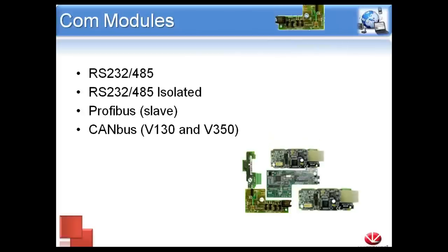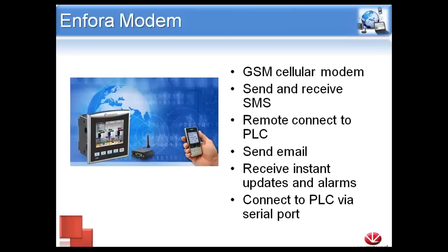As well as the Ethernet module, we offer a couple of others. We have an additional RS-232/RS-485 port if you need three ports, as well as an isolated version. We have the option of PROFIBUS as a slave, but only on the 130 and 350. The 130 and 350 do not have CAN bus built in, but it is an optional communication module that does not take up the same slot as Ethernet or a serial card — so if you want CAN bus, you can also have Ethernet.